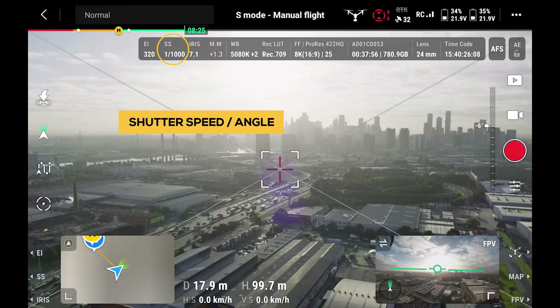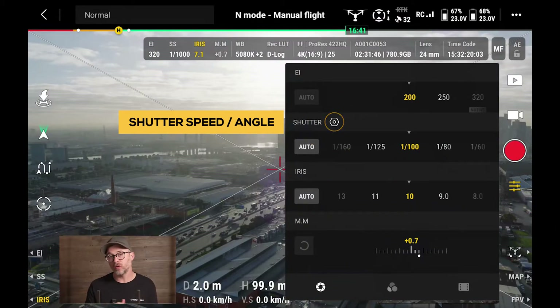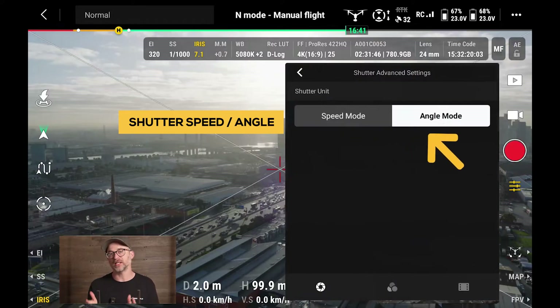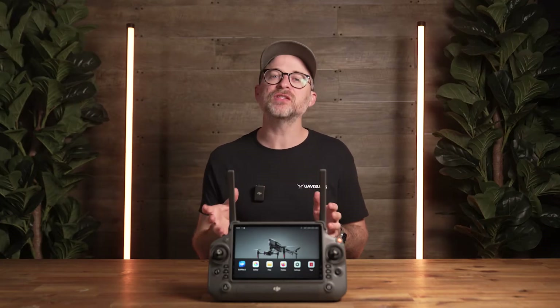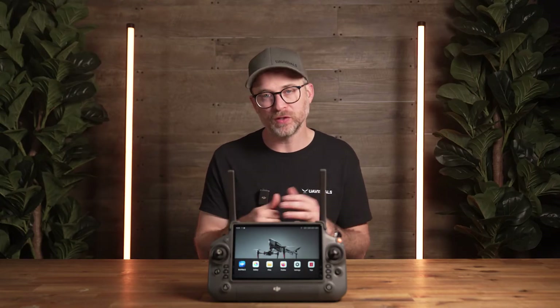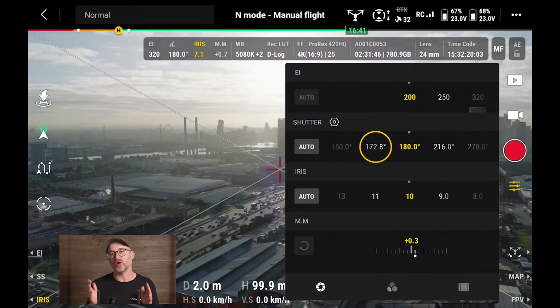The next feature to highlight is shutter speed — or now shutter angle — and this is one of the new cinema features not found in the Inspire 2. In the capture settings you'll notice a cogwheel in the shutter section; by selecting it, you can change from shutter speed to shutter angle. Once you set your preferred angle, regardless of the frame rate selected, the shutter will always be locked to that angle — a first for DJI drones. Most often this will be 180 degrees, the standard for cinematic motion blur, although you can also select 172.8 degrees for those mechanical shutter days.